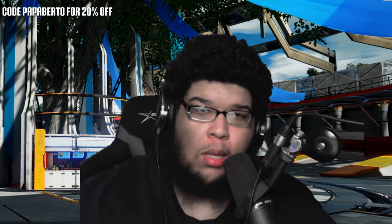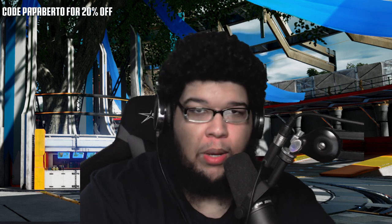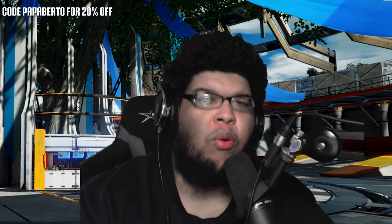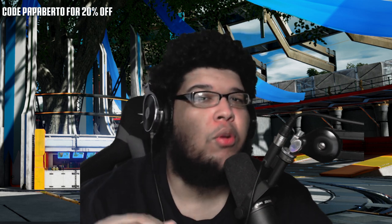I do have an affiliate code which is 'Papa Berto,' and of course that's completely optional. It saves you money if you do buy a chair from Ewin — it's not going to be thrown in your face. Shoutout to Ewin for being very dope. Not a lot of companies give their product to a creator and are so confident it's good that they tell you 'do an honest review.' A lot of companies want you to say specific things and specific things only.